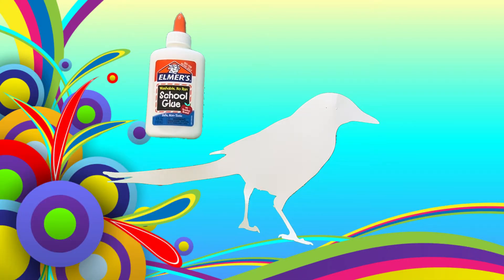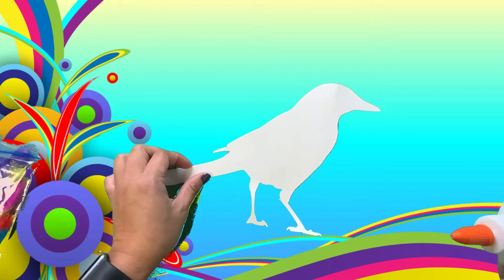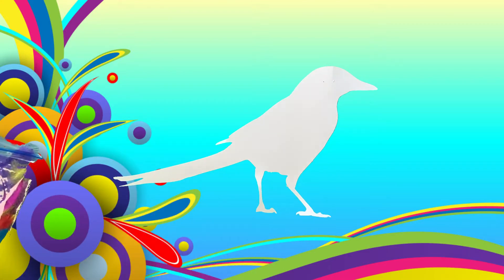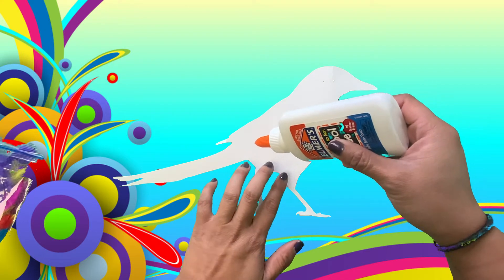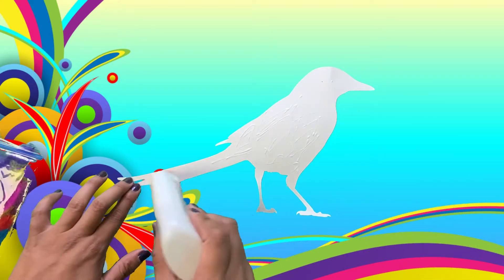Do you guys remember the story that Mahjong read about the magpie? In the end the magpie had beautiful colorful feathers. So we're going to decorate our magpie and give our magpie beautiful colorful feathers as well.